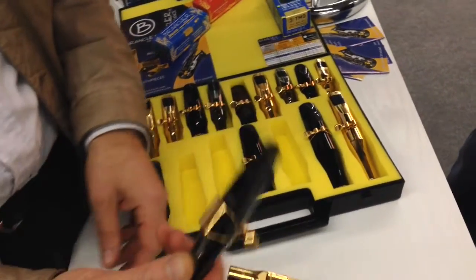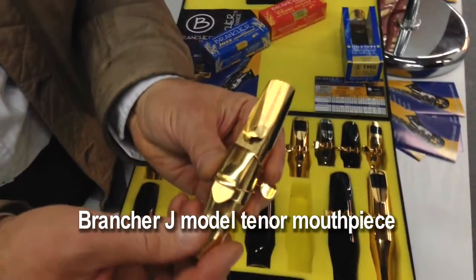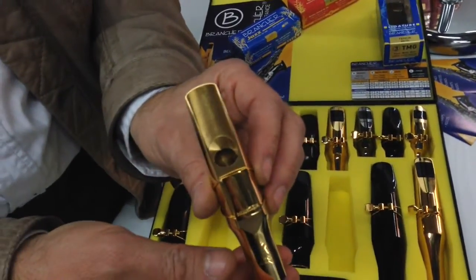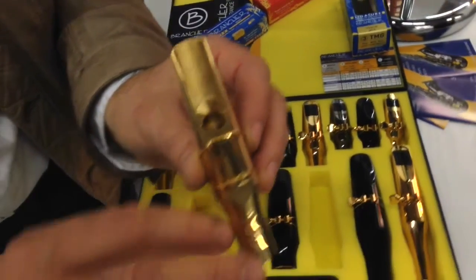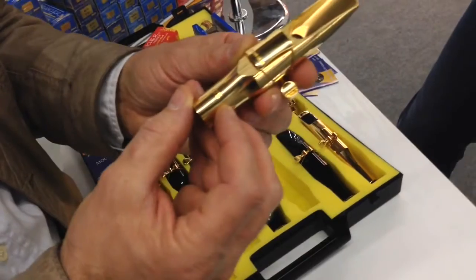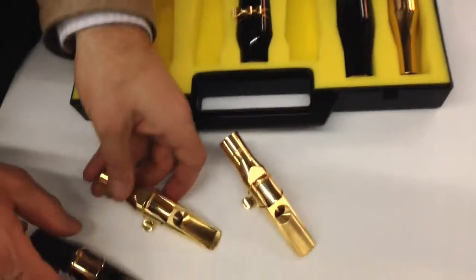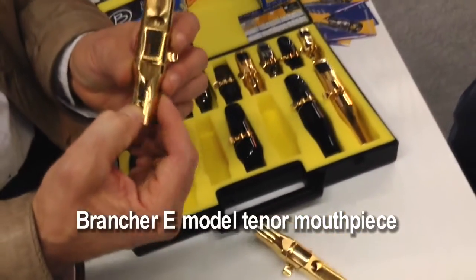This mouthpiece gives a very bright sound and very powerful sound. This is a high baffle model, a bright model, B-chamber, silver grey. The jazz chamber, J-chamber, is a straight baffle — a lower baffle — and it gives a warm and round sound. And you see the baffle like this. And between, in terms of brightness, you have the new E model, E like equilibrium.